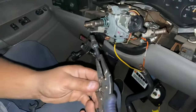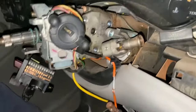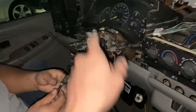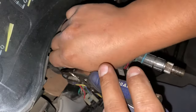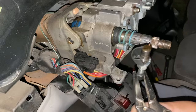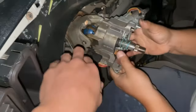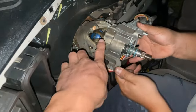There you go — as you can see that pops right on out. Now we just have to go ahead and do the same thing on the other side. After getting those out, it should just slide on out and give you access to that spline.